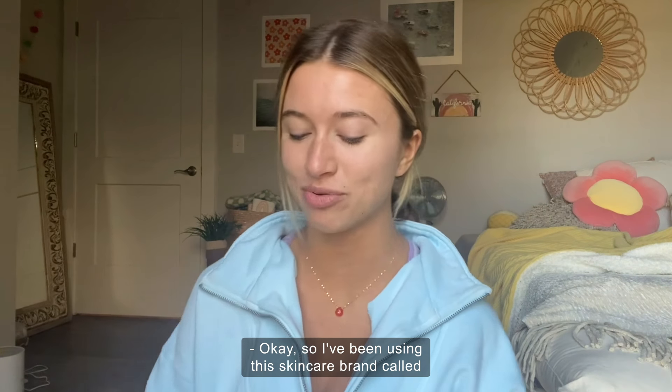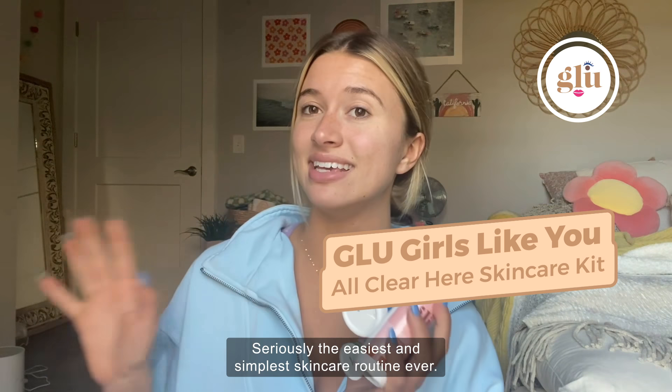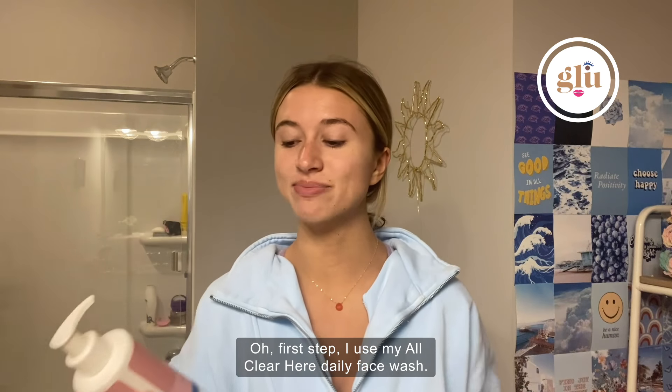I've been using this skincare brand called GLU Girls Like You — seriously the easiest and simplest skincare routine ever. And what I love is it's also clean and made with botanical ingredients. So first up, I use my All Clear Here daily face wash.